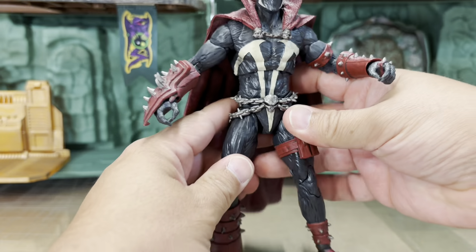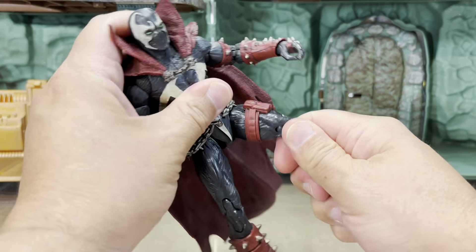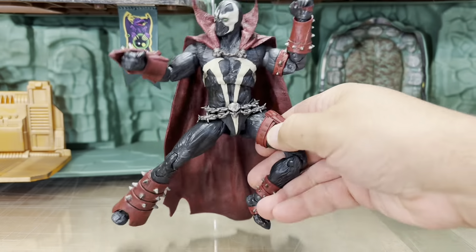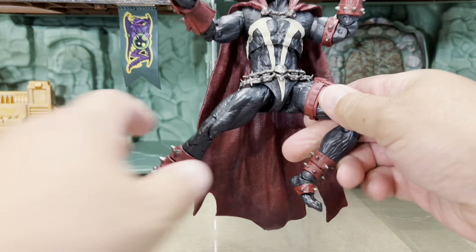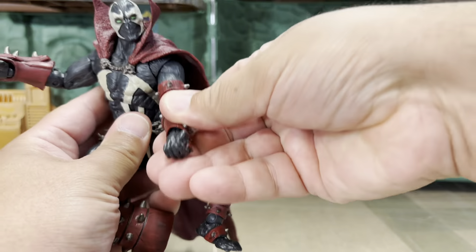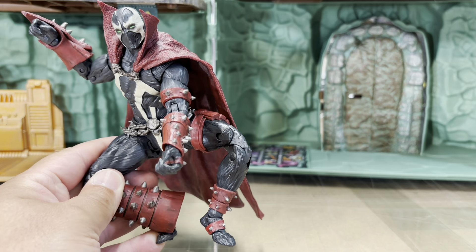I think this is an amazing figure — he's articulated to the nines, he can do all sorts of poses that the Kickstarter Spawn can't do. He can even do a Spider-Man pose, and as we all know, Todd McFarlane used to be the artist on Spider-Man — really cool.